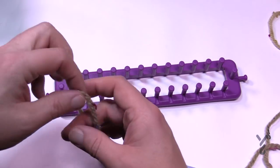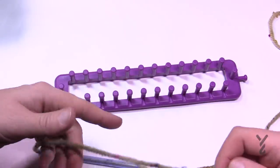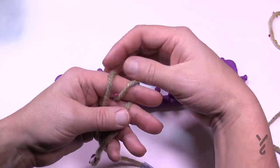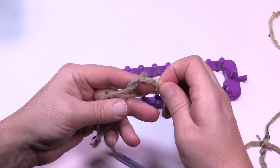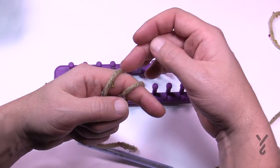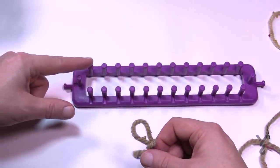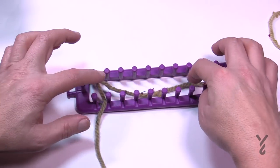Start off with a slipknot. Take the yarn, use your pointer finger and wrap the yarn twice. Take the back one that's on the back of your hand and jump it over the forward one — it's a game of leapfrog. Then take the new back one and jump it right over top of the finger, and that is your slipknot. Put that on the peg, secure it by pulling it a little bit snug, don't pull it too tight, and tuck the straggler inside the loom.